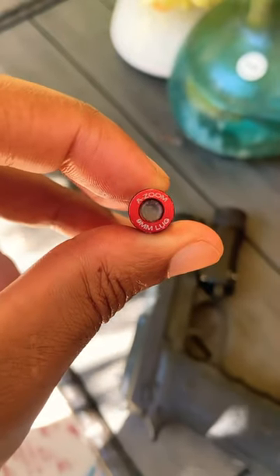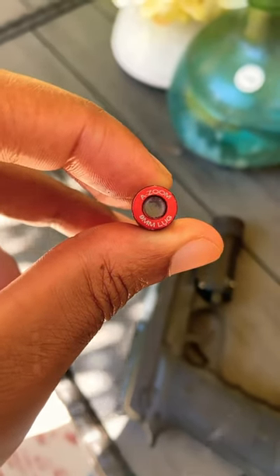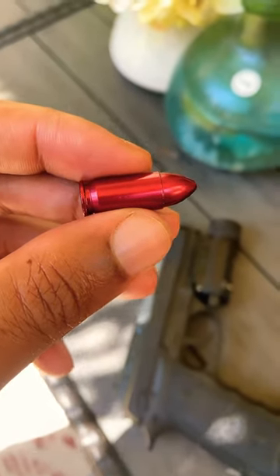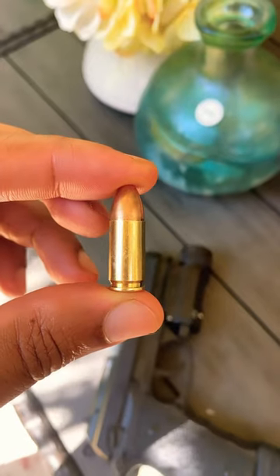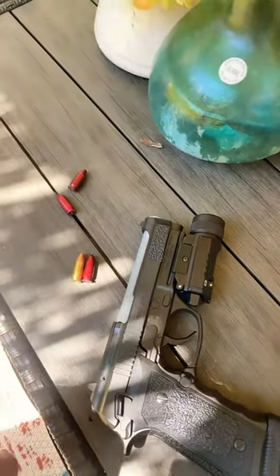As you can see, I went with a brand called Azum — it comes five in the pack. These are especially nice because they come in the maroon colorway, giving a great distinguishment between that and a live round. So you don't want to mix up putting a live round in when you mean to put a dummy round in.